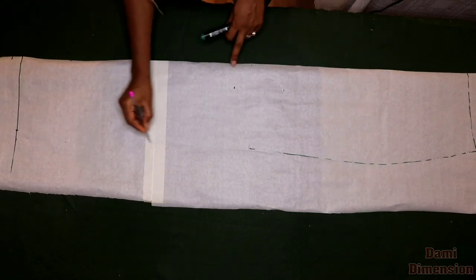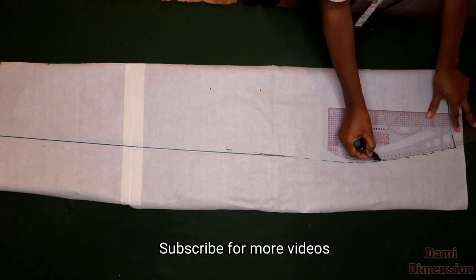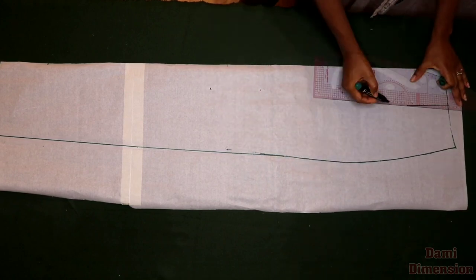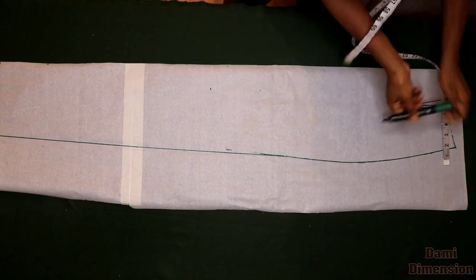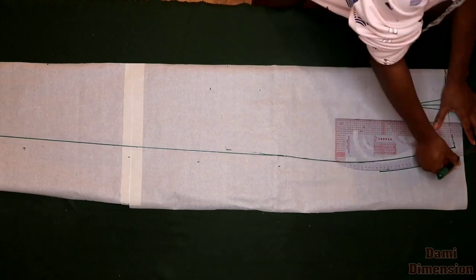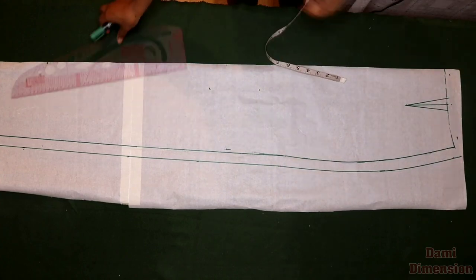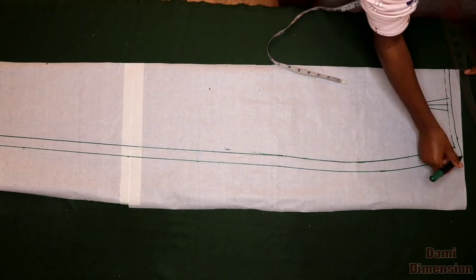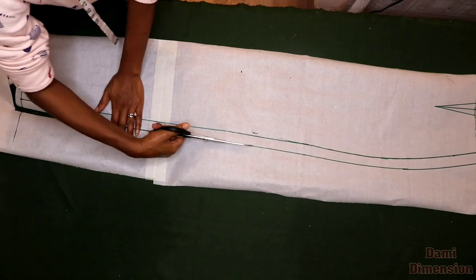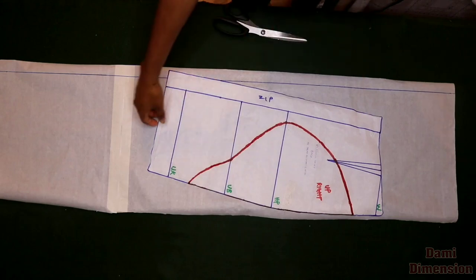I draw a straight line all the way down to that point, then smooth out the curve. I transfer the dart — it's the same dart from the pattern — and add one inch seam allowance at the side, connecting it. I also add half inch seam allowance at the waistline, at the down part, and at the hemline. After that is done, go ahead and cut out your pattern. This is the front pattern — make sure you cut it on fold.